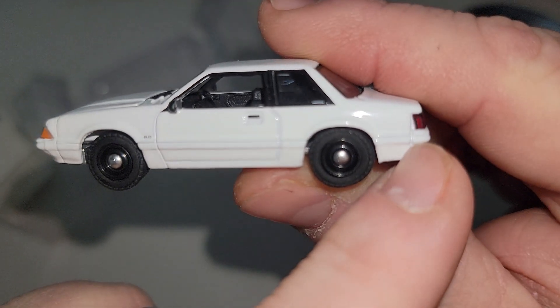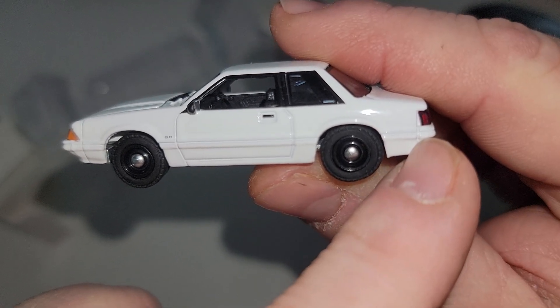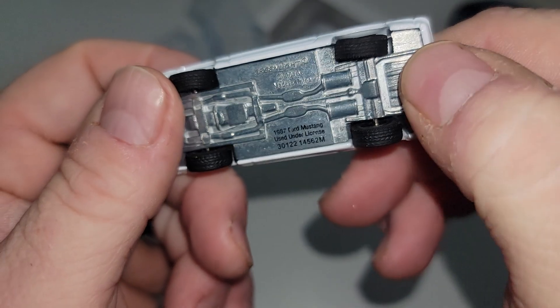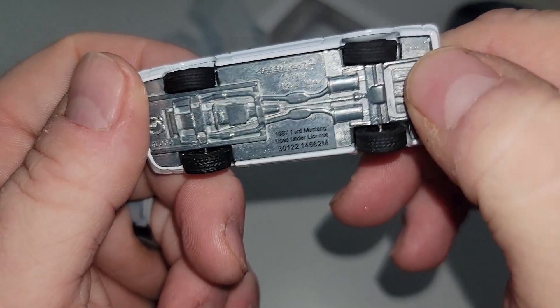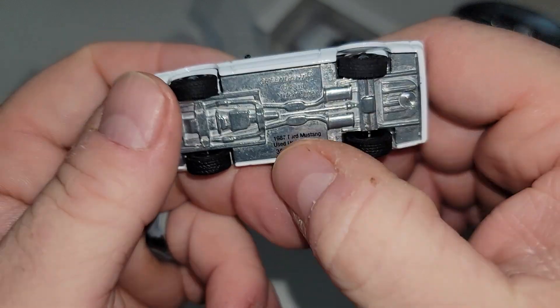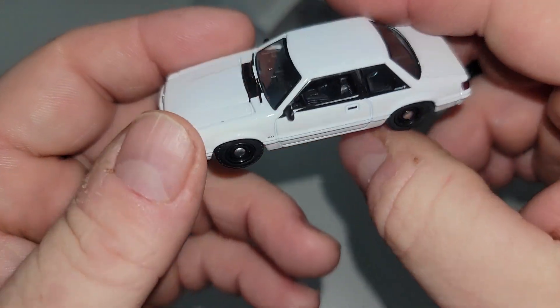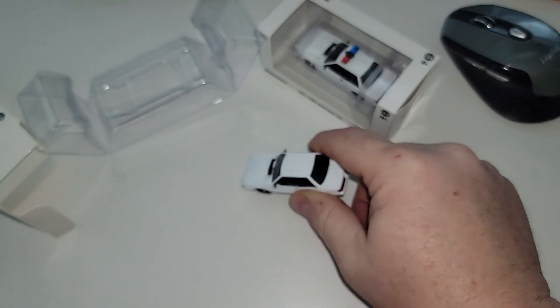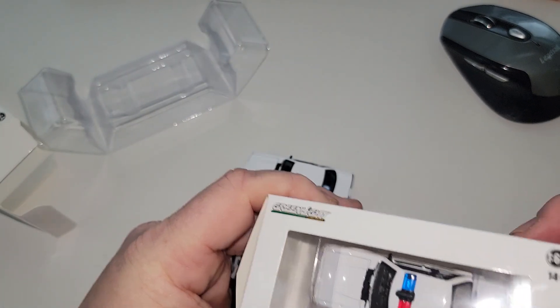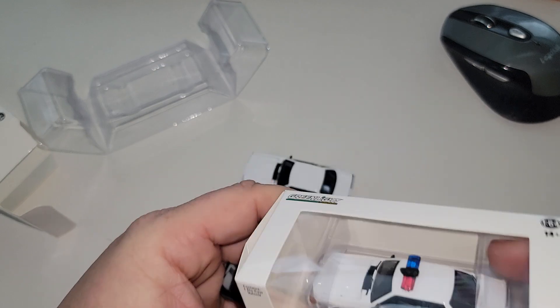The lights are a little off — I'm looking at the car, not the camera. No numbers on this one; they're usually somewhere over on the side. But yeah, glad to have this one in my collection alongside the rest of my Fox Body Mustangs.